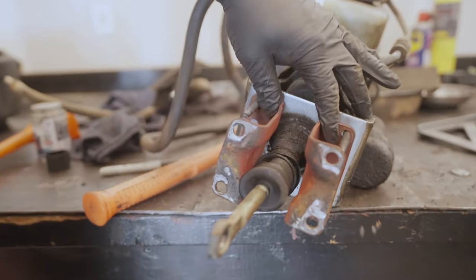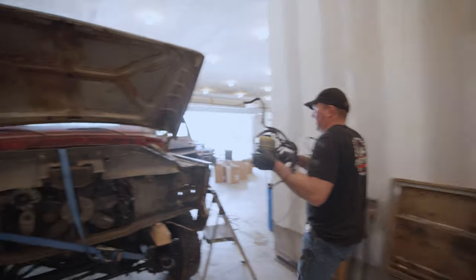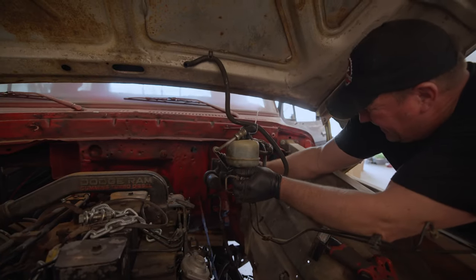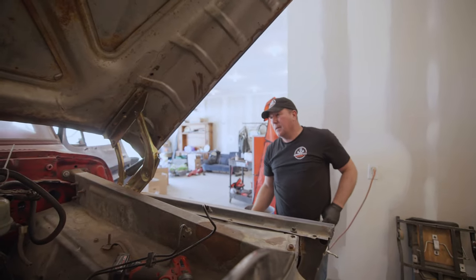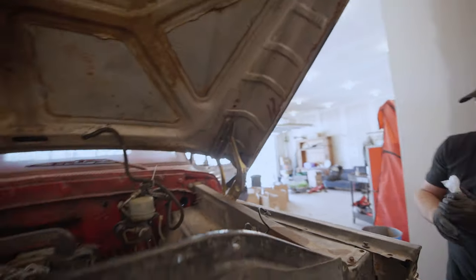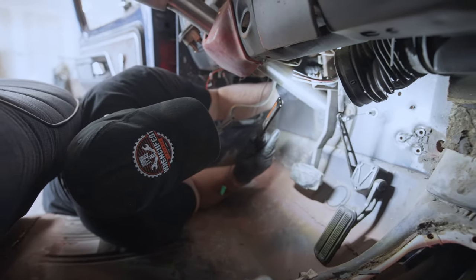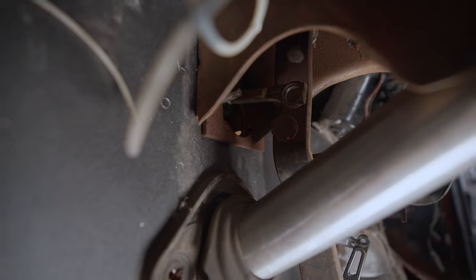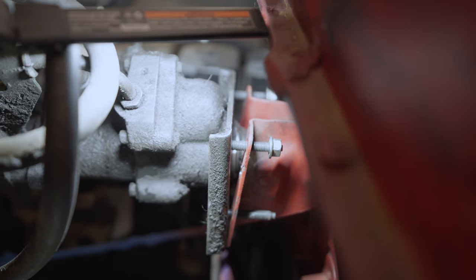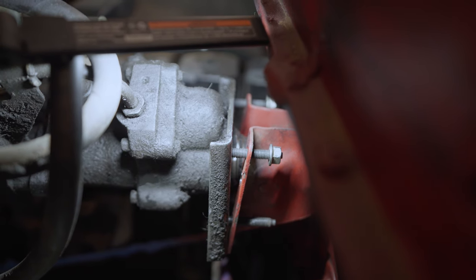We've got the new holes drilled in the old bracket and we're going to throw it on the truck and see if this is anywhere close to fitting. Okay — the hood will shut, let's see how it lines up with the pedal. Close but not really — it looks great on the outside but where that rod comes through it's hitting the hole, it's not lining up with anything — kind of a mess under there. We got a pretty big gap there, so we're going to tighten those nuts down and see if it changes the angle of the rod inside the cab. It should change a little bit — I don't know if it's going to fix it though.